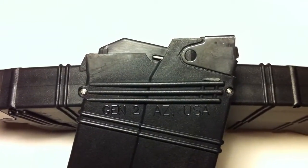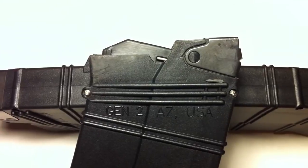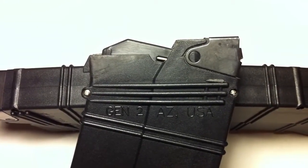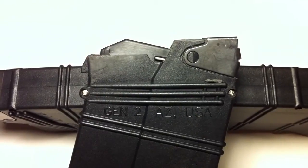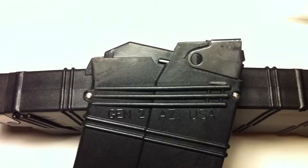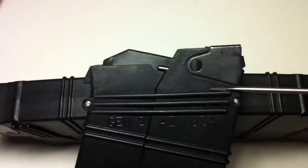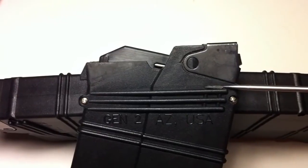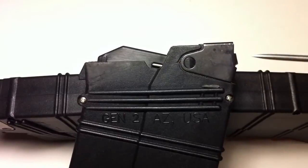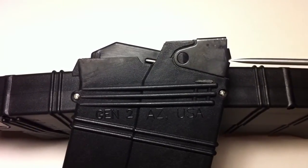I want to do a quick video to show a common problem that a lot of people are having with the AGP mags for the Saiga 12s. When I first got these two 10-round mags in, they didn't fit in the gun. When I placed them in the gun, this little notch right here was contacting the bottom of the receiver, and by that happening, the magazine catch wasn't catching the magazine, so it wouldn't lock in.